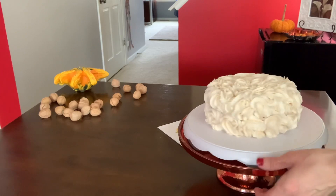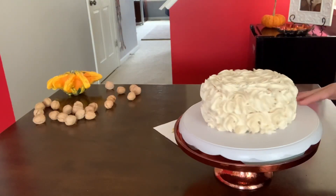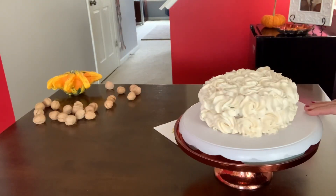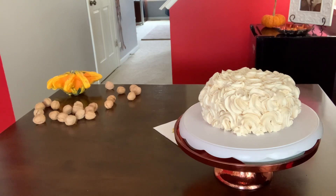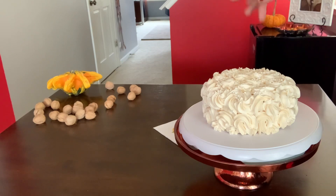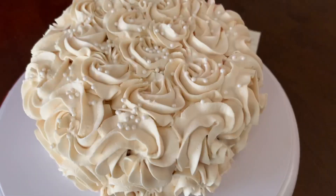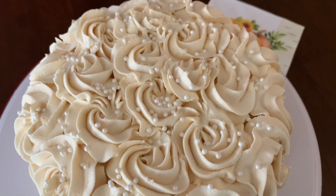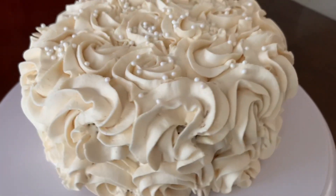Here we go, it's done — it looks beautiful! Now that we have the caramel whipped cream cake with the chocolate layers done, I'm going to go ahead and add some pearls on top. That's optional, you don't have to, but I will definitely add some. And tada — it's done! It's beautiful. Look at that — amazing. I'll show you from the top, a close-up of all the pearls and beautiful rosettes. It looks wonderful.